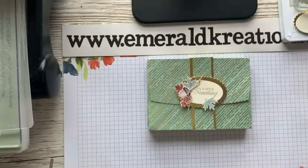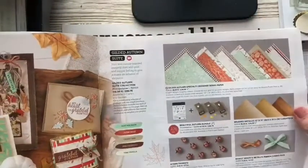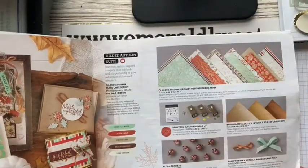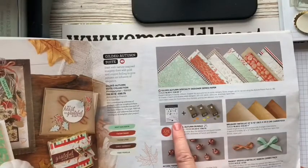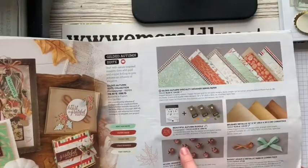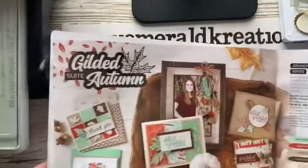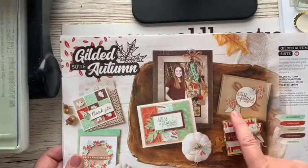I'll just show it to you in the mini catalogue. So this is the range of papers that I've chosen for my project. It comes complete with a bundle which is a stamp and three coordinating itty bitty punches, which are beautiful — as you can see from these little itty bitty leaves on this card here.